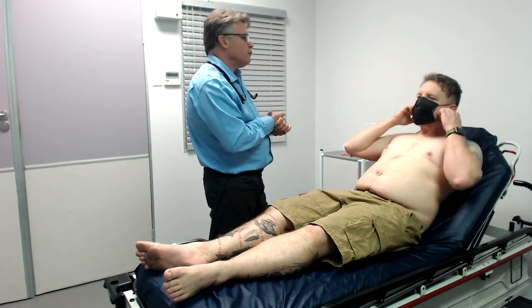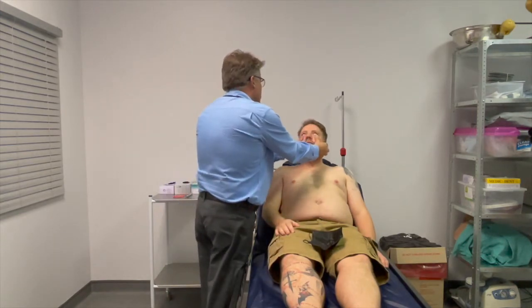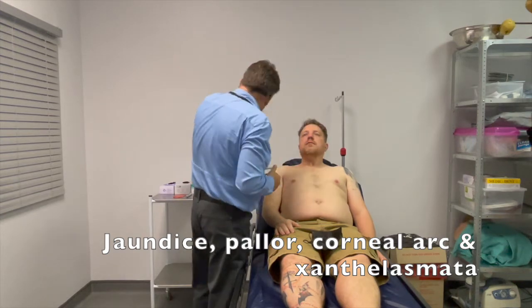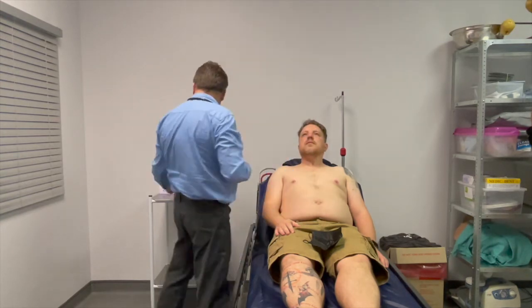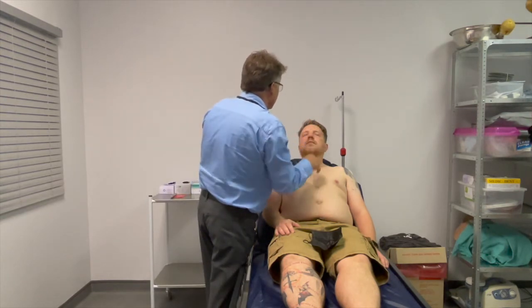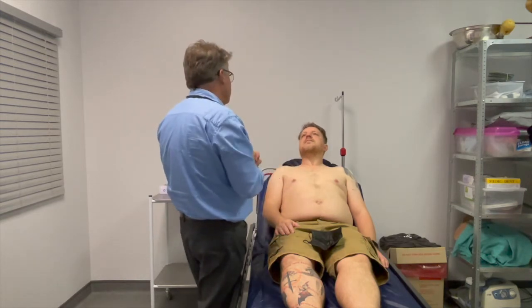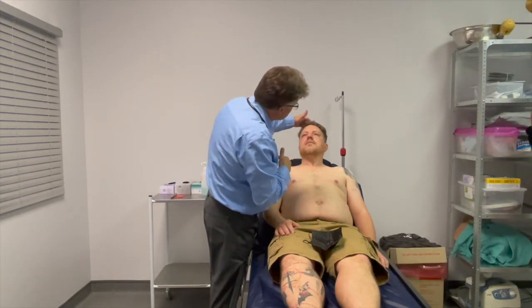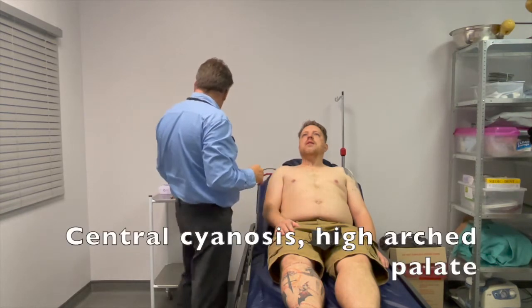I'm going to ask you to please remove your mask, and then if you could look up for me. Rion has no pallor, no signs of jaundice, and there is also no arcus senilis or arcus cornealis. No xanthelasma on the eyelids. His cheeks are nice and pink — there's no malar flush or mitral facies present. His lips are also nice and pink. Just take out your tongue for me — which is also nice and pink. So no sign of central cyanosis.